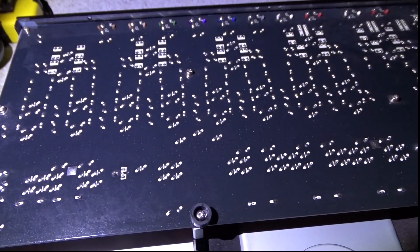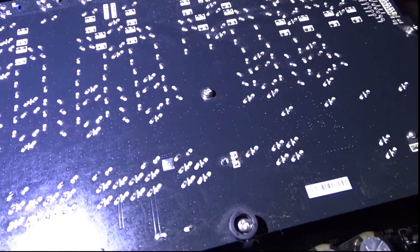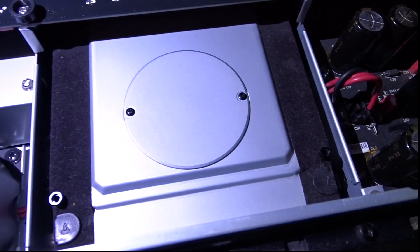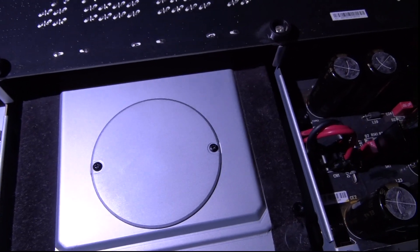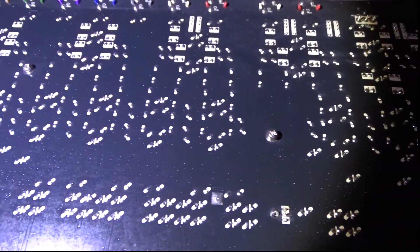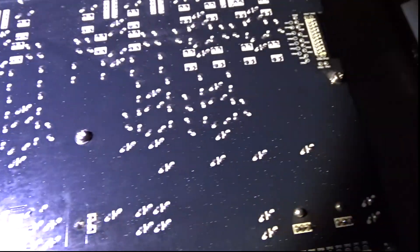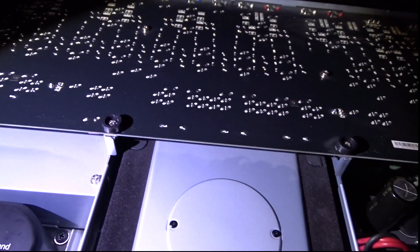That board there is what they call the DAC, and apparently a very good one at that — which is a digital to analog converter. I've heard that Cambridge Audio may be the manufacturer of this particular DAC, which is interesting.